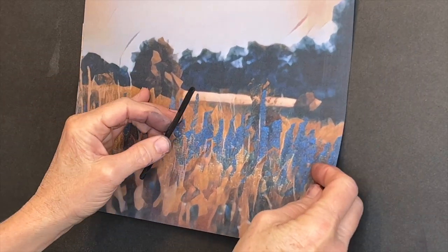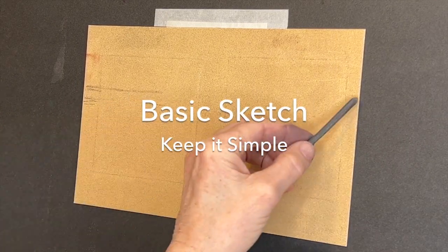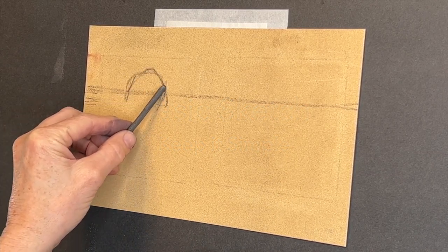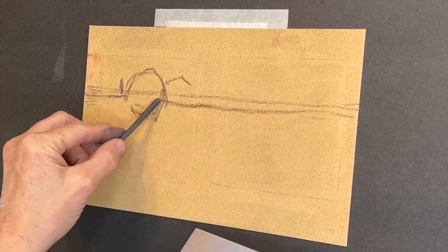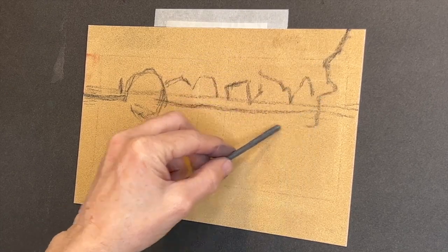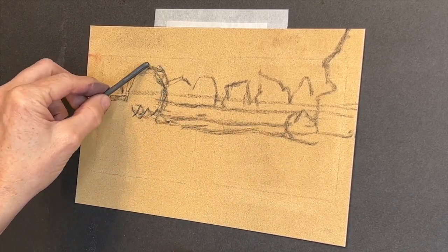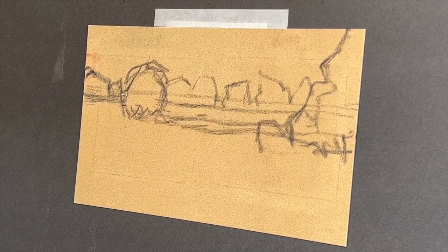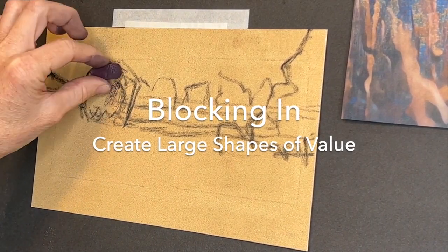First, I like to identify the big shapes — you can even mark on your reference image if you've printed it out. It gives you a basic simplified version of your composition, and then I sketch it out. In this case I'm using willow charcoal. My paper was actually a leftover piece of Sennelier LeCarte with some pencil lines on it, but not to worry — this paper layers so beautifully. Keeping shapes big and simple is crucial during this stage; my tree shapes look more like geometric blobs, but that actually works better.